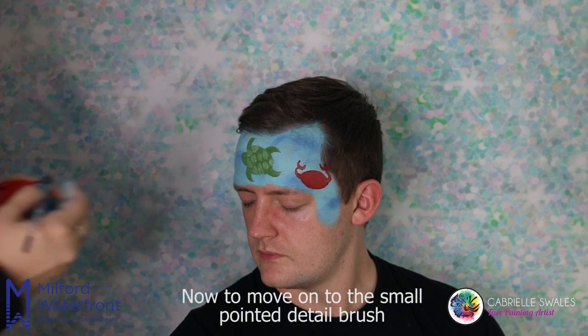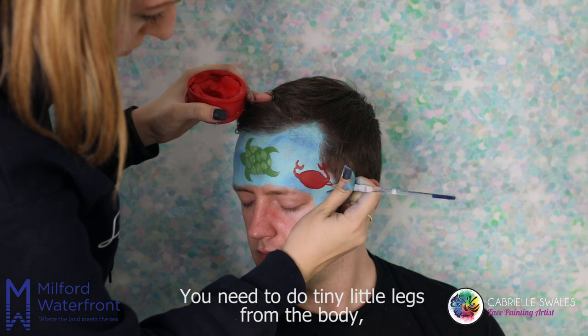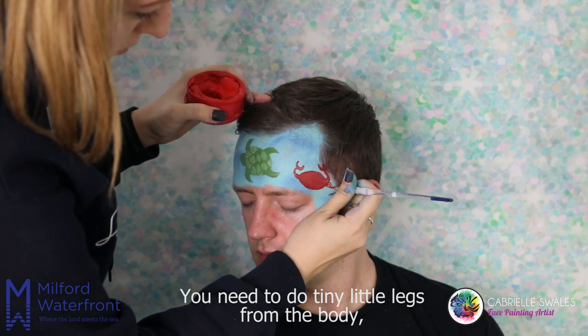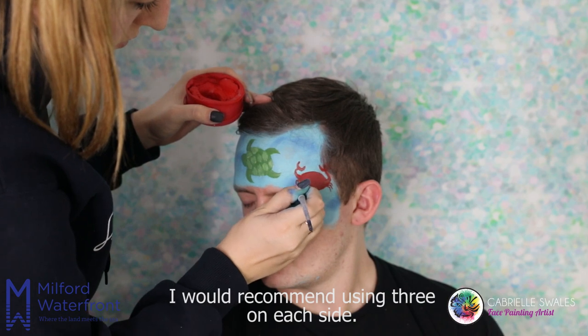Now move on to the small pointed detail brush with the red paint also. You need to do tiny little legs from the body — I would recommend using three on each side.